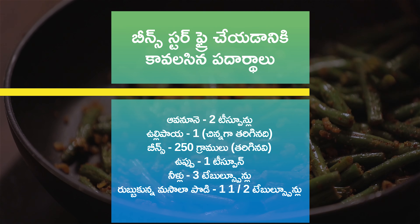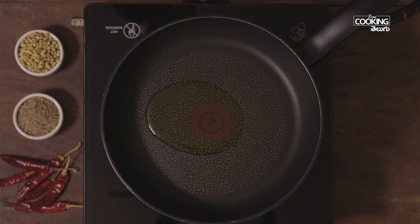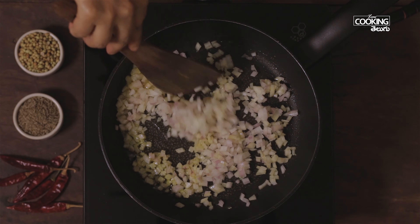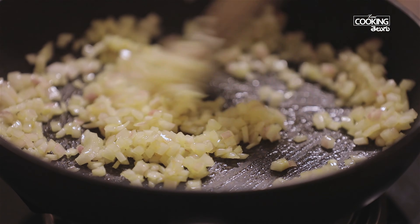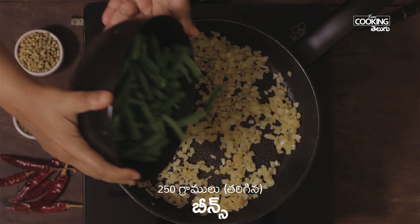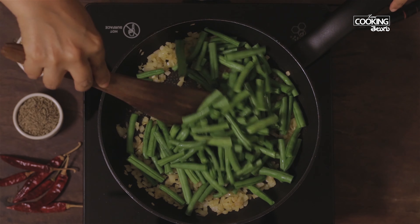Now add 1 pan with 2 teaspoons of rice. After 4 minutes, put the rice in a bowl. I will add the beans for the recipe. I will add the beans for this recipe. I will cut the beans.